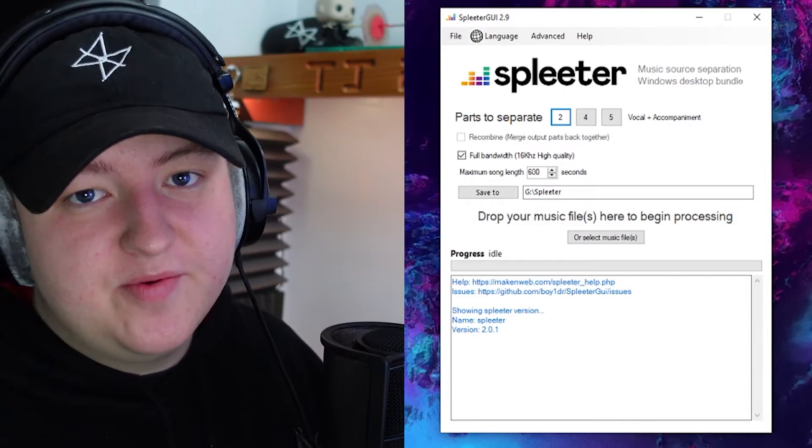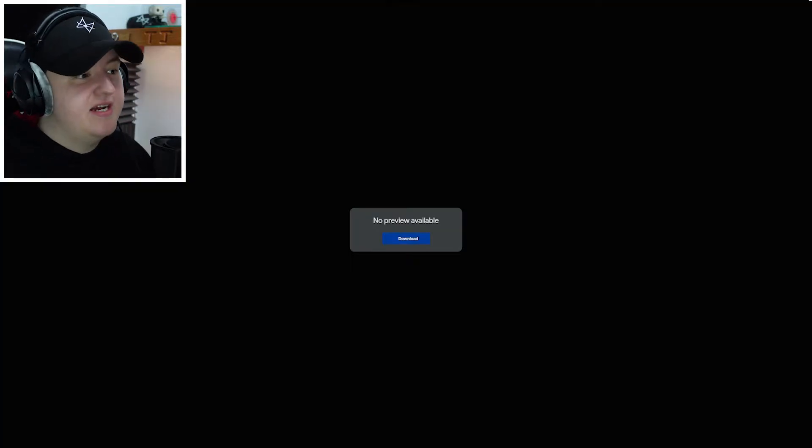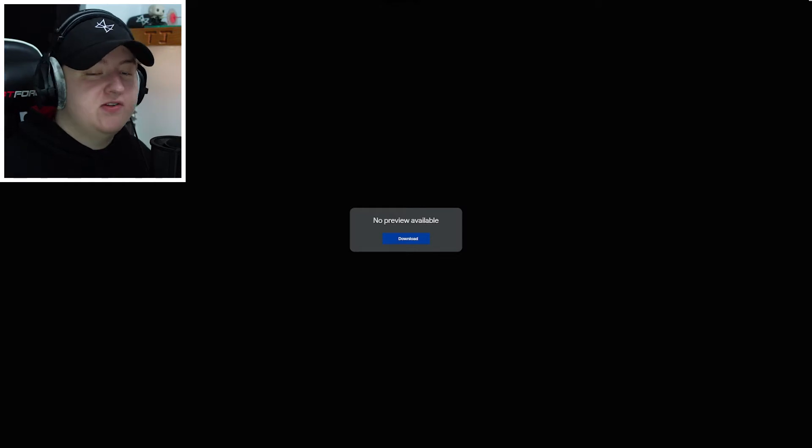There's a link in the description where you can go and download it. It will take you to this website right here, which looks a little bit confusing. What you have to do is just hit this button that says Download Installer. Then that will take you to a Google Drive link — all you have to do is download it, run the installer, and that's it. It's not dodgy in any way. It's completely free, you don't have to crack it. I'm 99.9% sure it's safe. I've had no issue — I have an antivirus and I've run loads of antivirus tests and it's been fine.